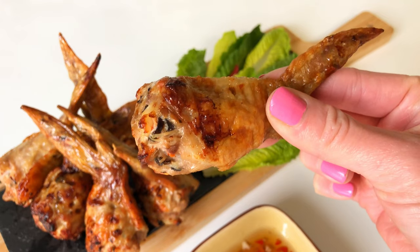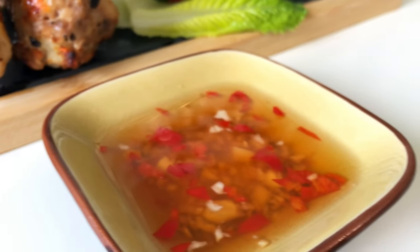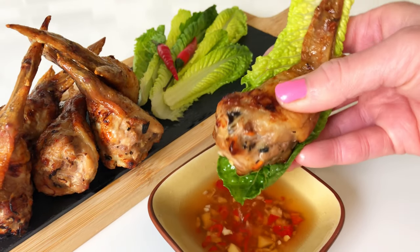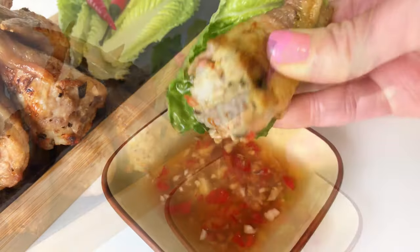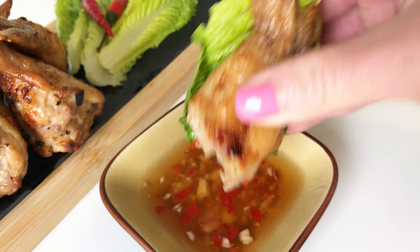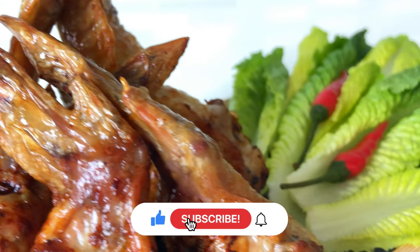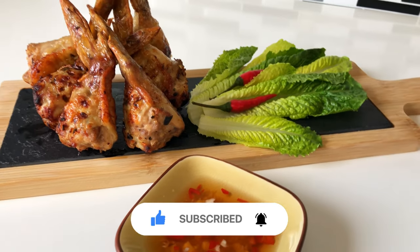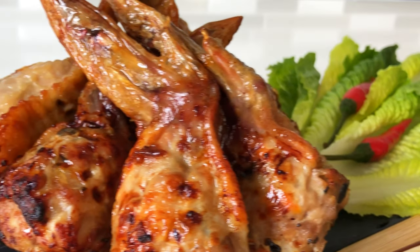Enjoy these delicious wings with a Vietnamese dipping sauce. To learn how to make this classic dipping sauce, check out the description box below for a video link, or wait until the end of the video for a prompt to take you there. Thank you so much for watching. I really hope you like this recipe — it's easy, delicious, and full of flavor. Please remember to like the video and subscribe to the channel. Enjoy!